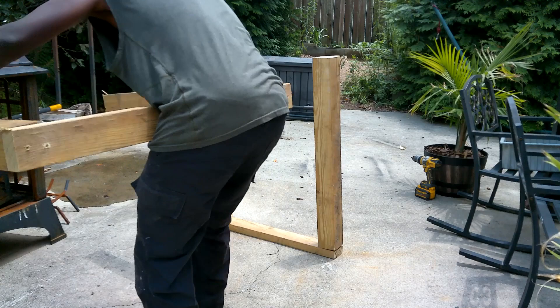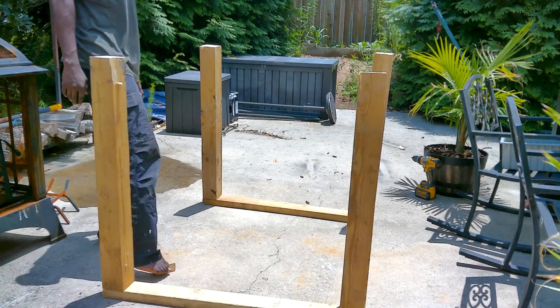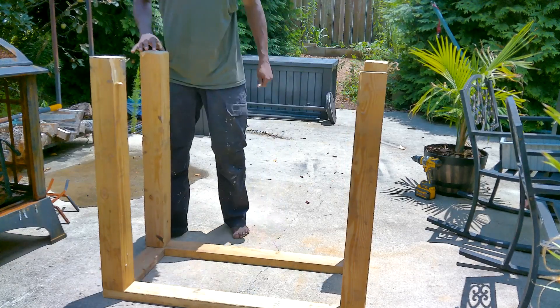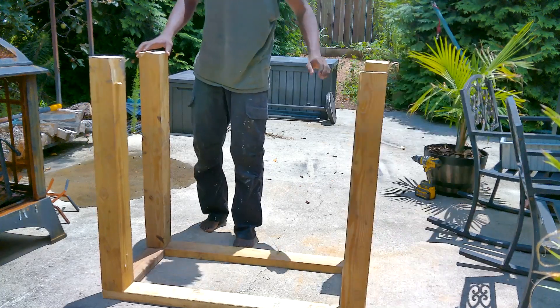And yes, I'm barefoot. That's just what I prefer to do. Unless I'm in a serious work environment, then yeah, I'll throw on some steel-toes. But other than that, being barefoot is just how I really rock. So if you've got a problem with that, suck my balls.